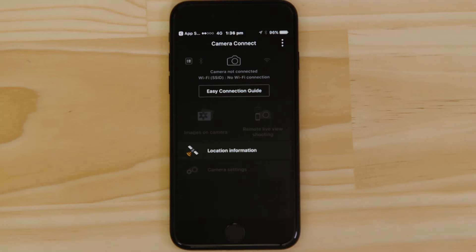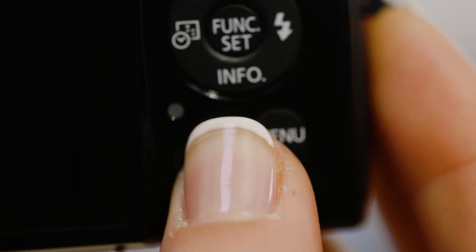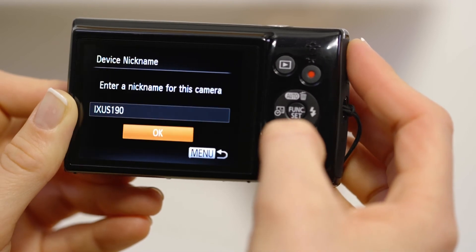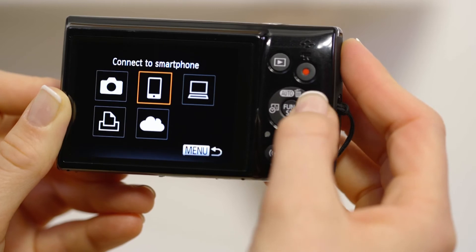Make sure you're on this screen. On the camera, press the Wi-Fi button. If this is the first time you've pressed that button, you'll be asked to confirm the camera's name. Next, select the smartphone icon, then Add a Device.